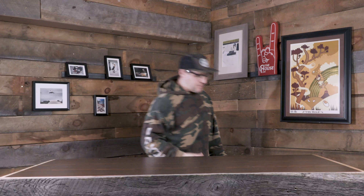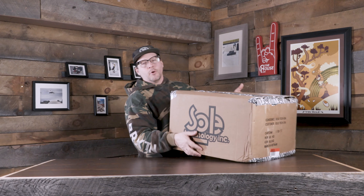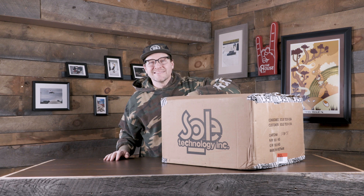Hey everybody, it's Matt from the house and I have got this box from Soltech. We got some shoes sent over, we're going to test them out in some of our Fresh Out of the Box videos. Now let's open this thing up and see what's inside.